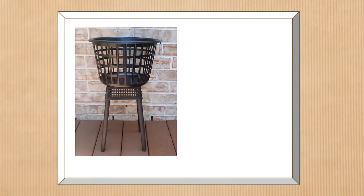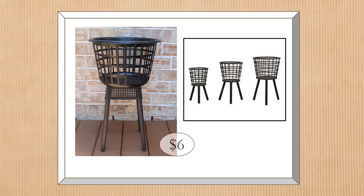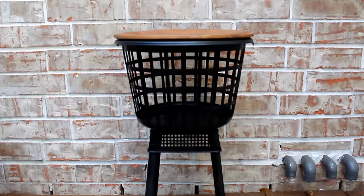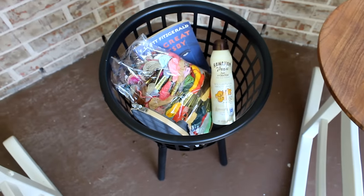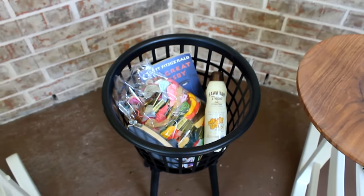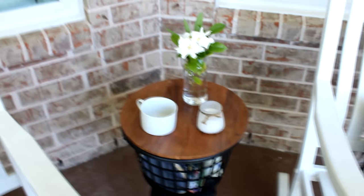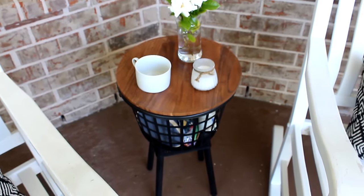Once all four corners were done and zip tie tails clipped, I flipped it over to form the base, added E6000 glue to the top, and secured the basket on top. Even just like that it makes a great planter — actually a dupe for a high-end online planter that costs about $79. To complete the piece, I added a wood charger from Target for $12 on top. It removes easily but stays nicely in place, letting you store items in the basket and use the top as a table or server.